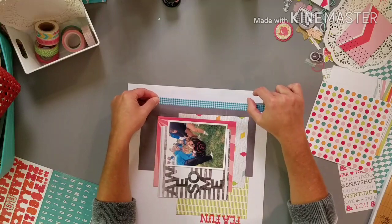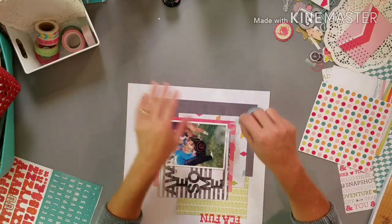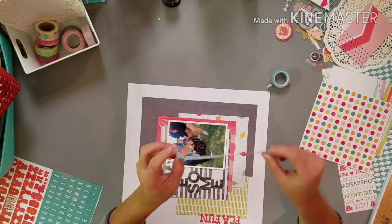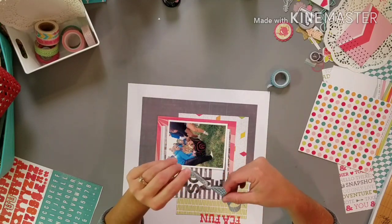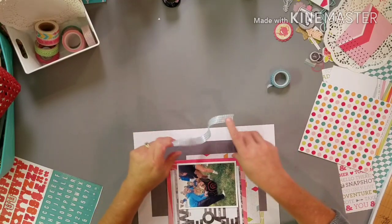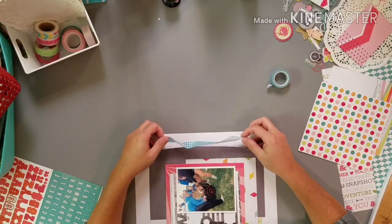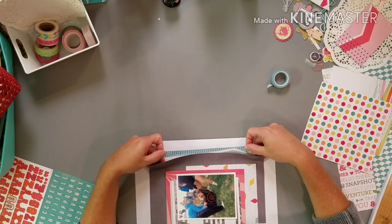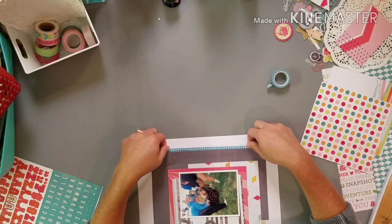That's okay — I'll figure it out, it's fine. It's not the end of the world. It's just a layout, but this will help me know what the best process is for me when I do this next time.